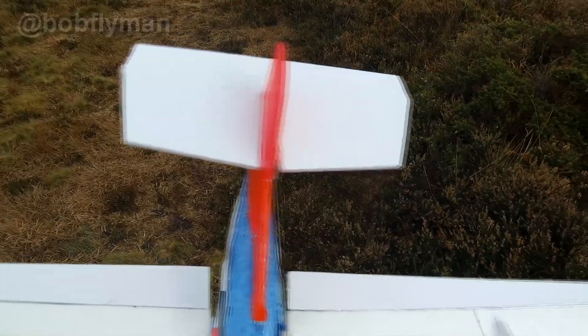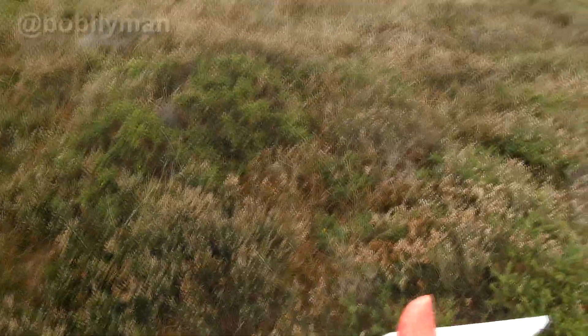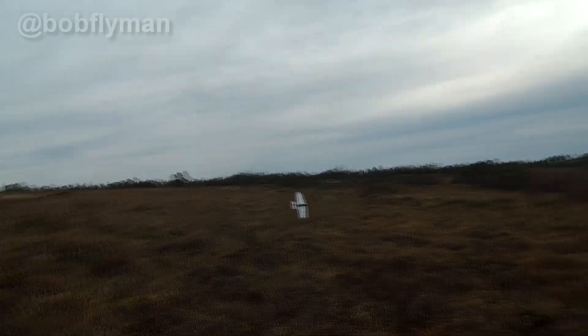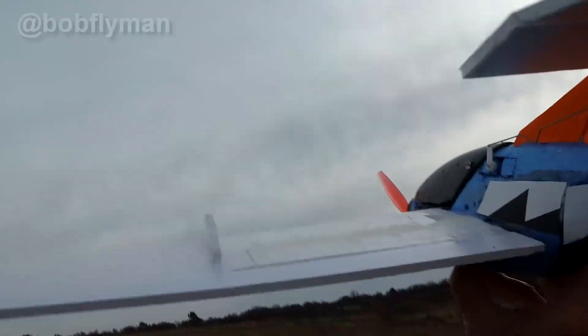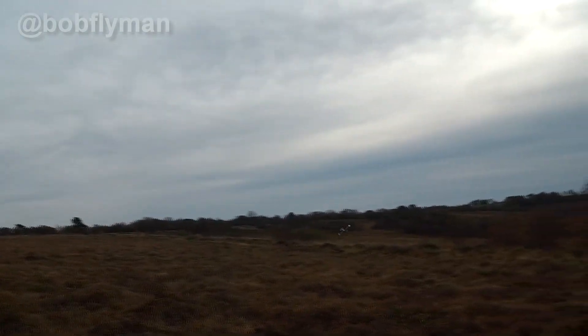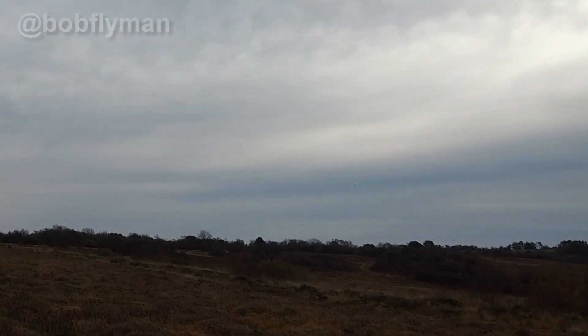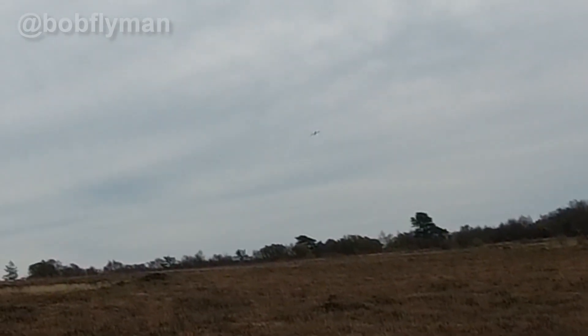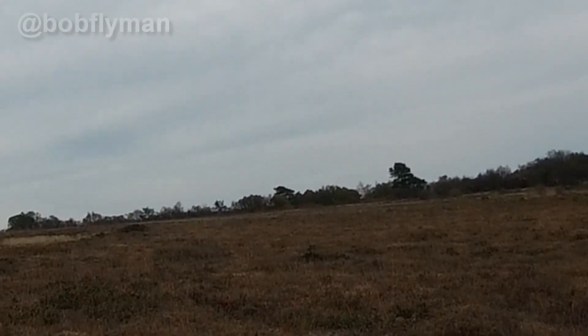Look where the battery went — that's why. The battery's got to go back there. Now we might have some chance with it. Half throttle, low rates — almost, needs a bit of right thrust, left trim. It flies! Just about — not very stable, can't get it back.